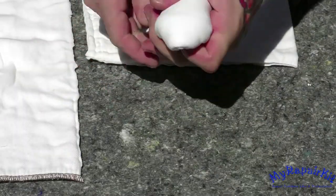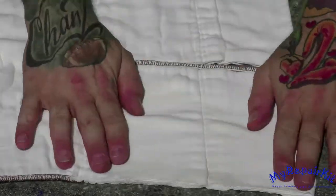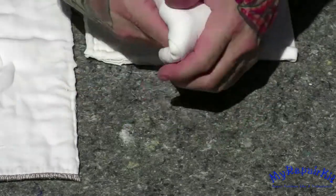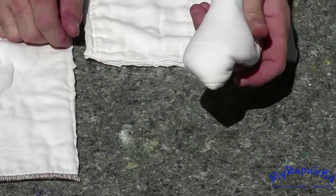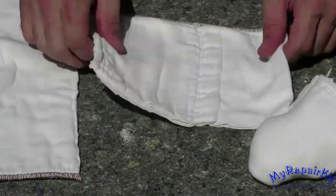There's a natural seam, which I use as the fold point of my rag. Once folded, tightly roll in the left and right front corners, and you should create a very firm bottom surface.